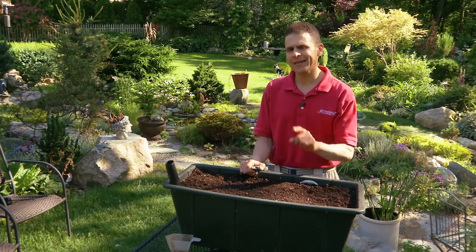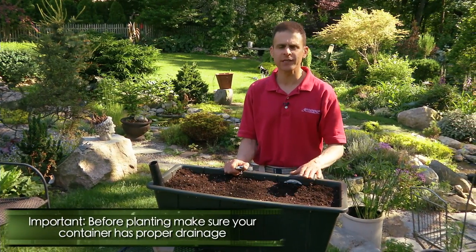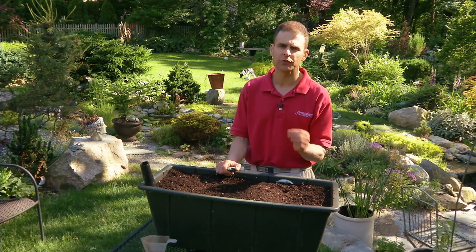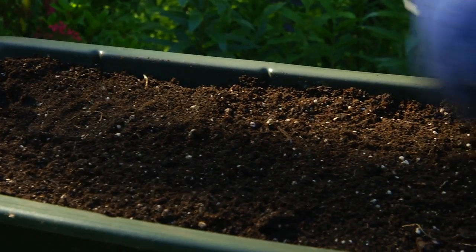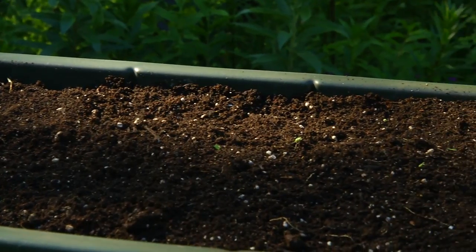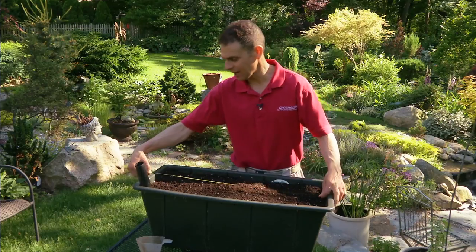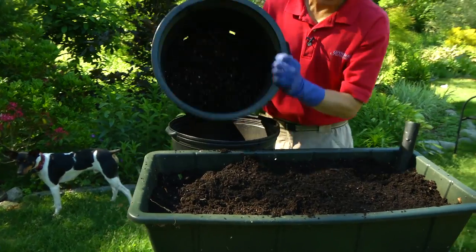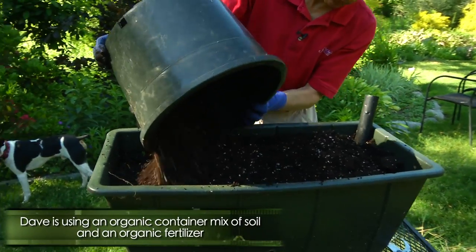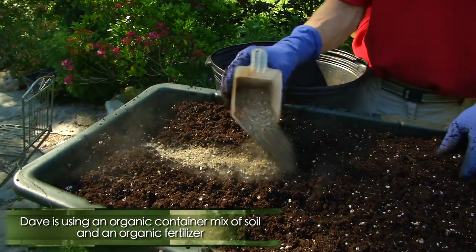One of the most important things about growing carrots in containers is to not let the container get too wet. I've discovered over the years that a well-drained soil is very important. This particular container is 14 inches wide, and we can get quite a bit of carrots in there because it's 27 inches long. I'm about to show you how to plant the carrots in the container. We've already prepared the soil — we've added some organic soil and some organic fertilizer.